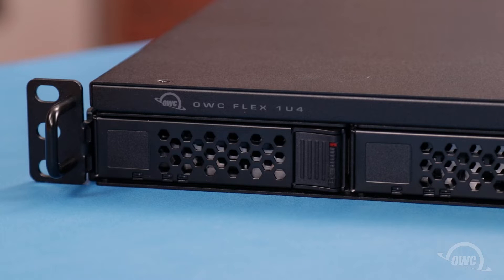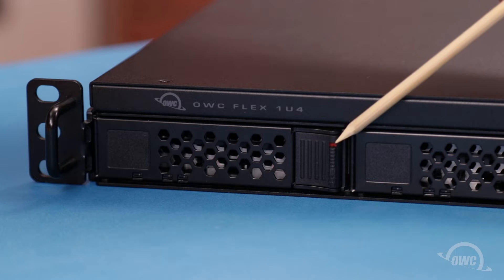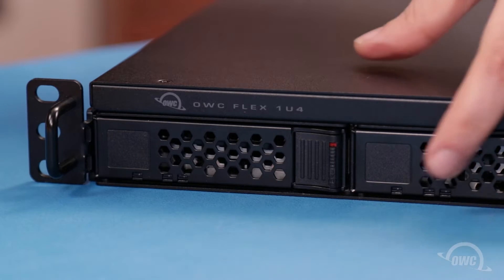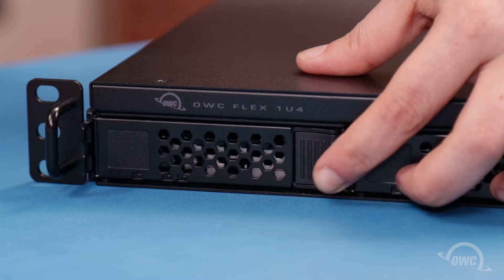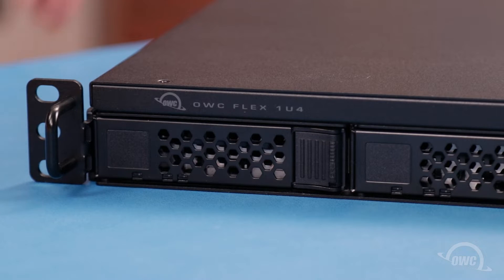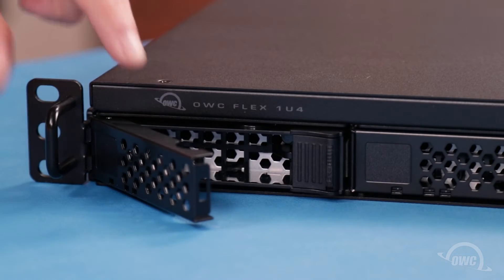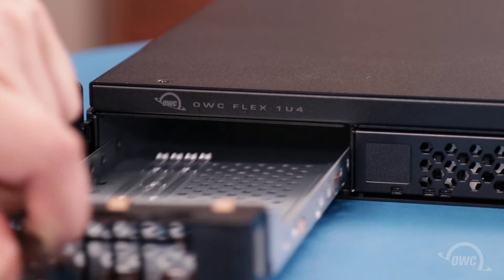The first step is to remove a drive tray from the unit. If you can see the red indicator, that means the bay is locked. Simply slide the locking switch into the up position to unlock it. You can then push the latch release towards the side of the bay, which will release the front latch. After that, the drive tray should slide out of the bay.